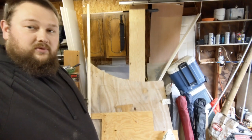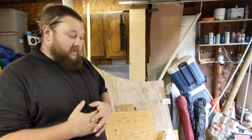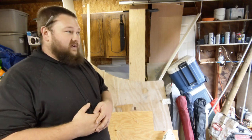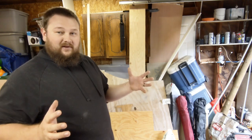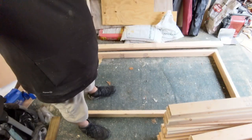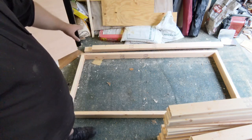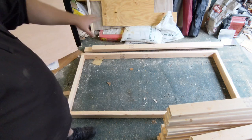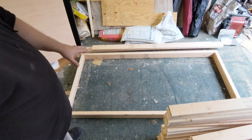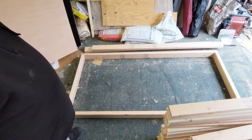I'll show you everything we got cut here and the basic plan. I'm probably just going to time-lapse the build because it's probably going to take me about 2 hours in real time — hopefully I can get it down to about 10-15 minutes. Basically, your 6-footers and your 33-inch pieces are going to build your basic frame. You're going to do this for the top and the bottom, and that's going to give you a 6-foot by 3-foot frame.